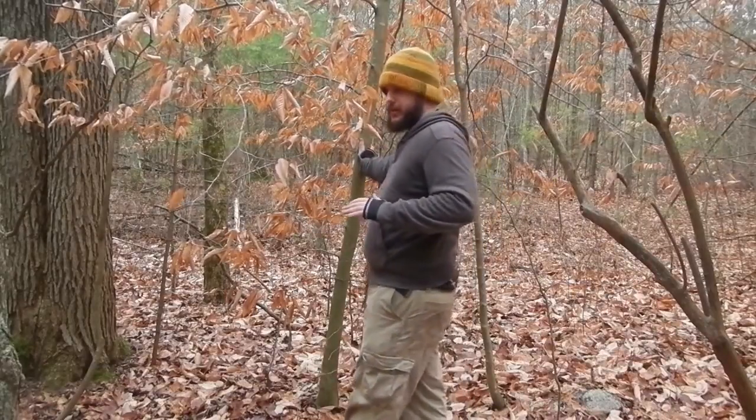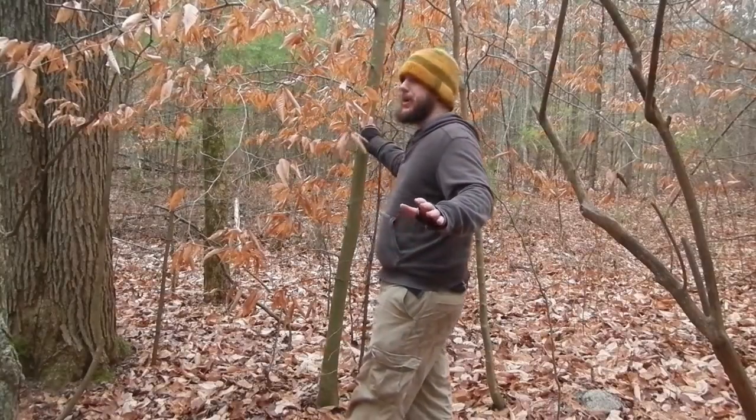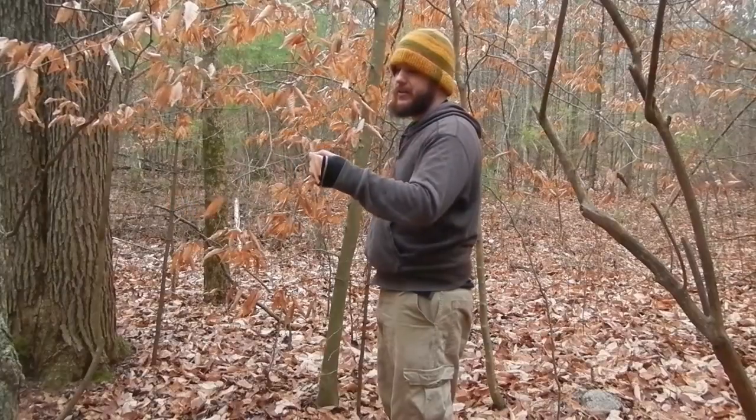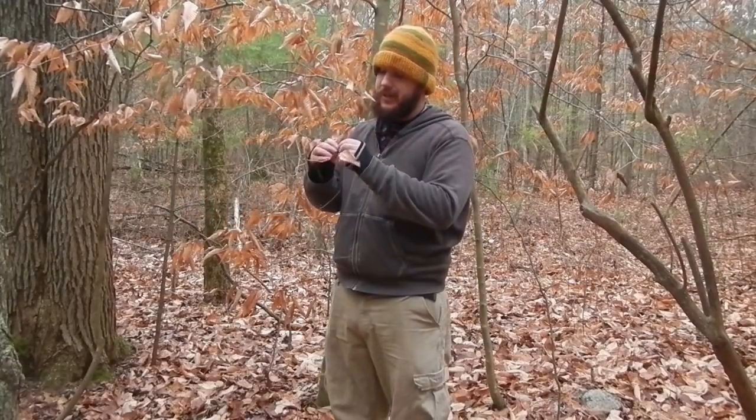I've heard — but I've never tried, so don't trust me on this — the inner bark is edible in the spring, and apparently so are the young shoots. But I wouldn't try that myself, as the older leaves are actually toxic, so I wouldn't eat those.